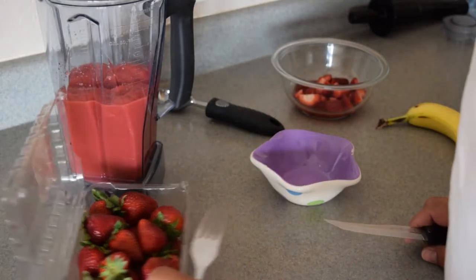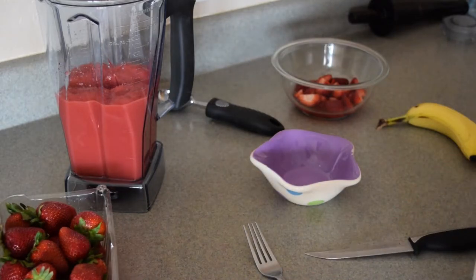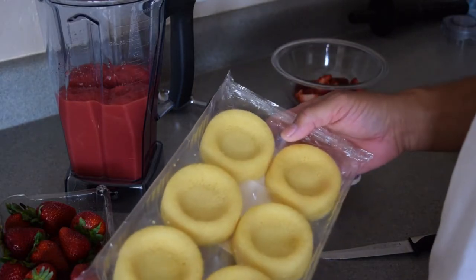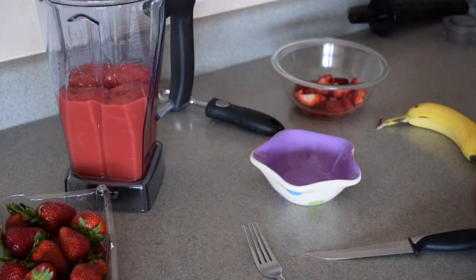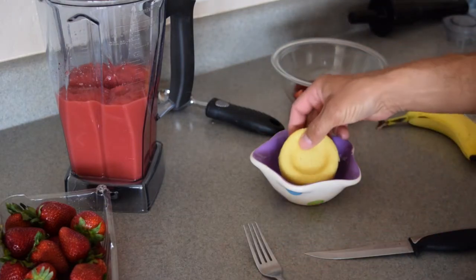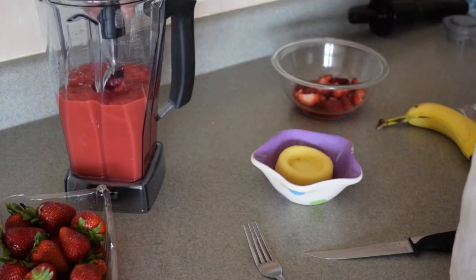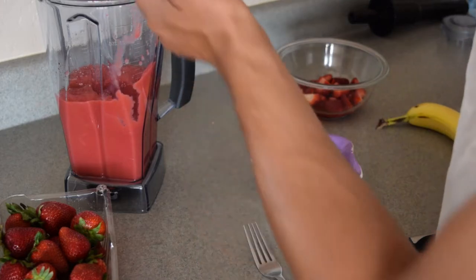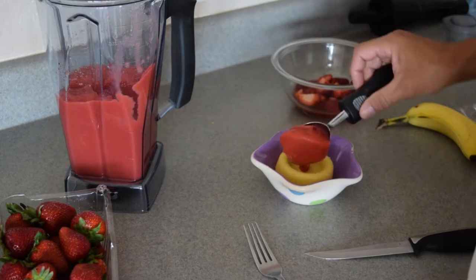Okay, so like I said, everyone has their own little version of strawberry shortcake. What I've got here is some angel cakes, or shortcakes — whatever you want to call them, or pound cake. All I'm going to do is take one of them and put it in the bowl, and then take a scoop of this ice cream that I made. I should have made it a little thicker — it's more almost like a smoothie, but that's okay.